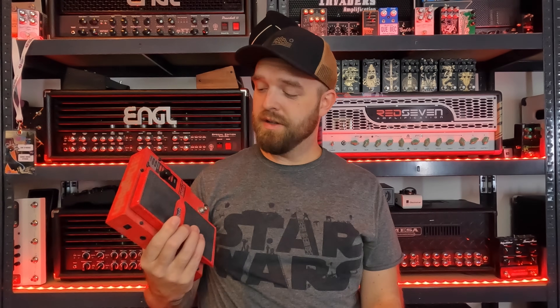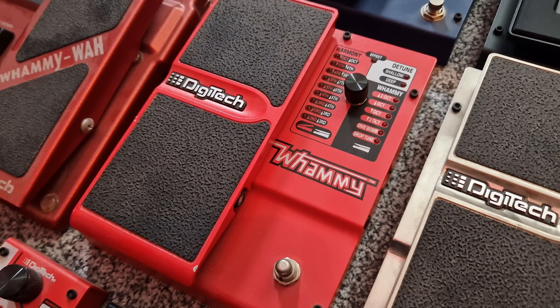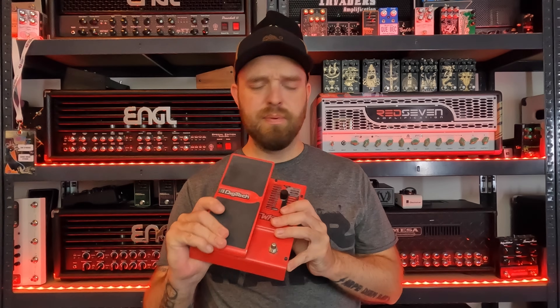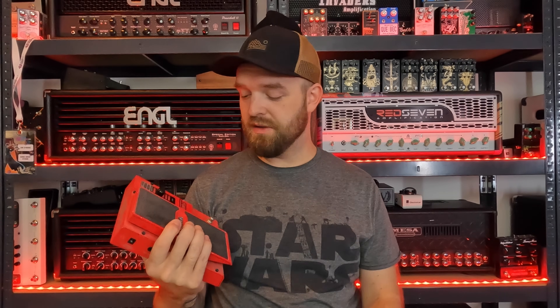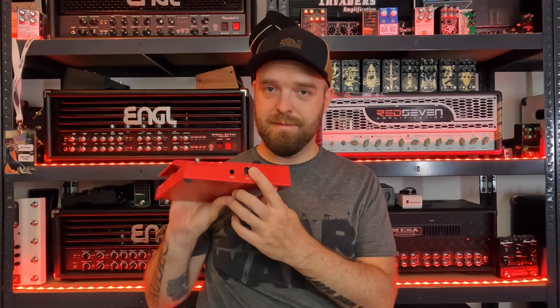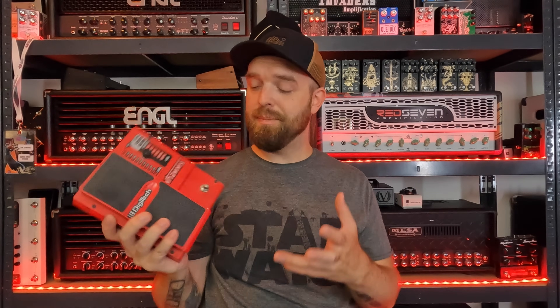After the XP100, the Whammy 4 was released — basically the reissue. They had this in production for many years and you could see it on many pedalboards in the 2000s. I used this one for years as well. It has a bunch of settings and it's pretty sturdy. It does sound a little bit glitchy in comparison to some newer versions — a nice and nasty sound — but I like it. It also has the dive bomb mode, which is very fun, and this is the first version that included MIDI. Something a lot of people didn't like was the tone suck, so many guitarists modded this version to have true bypass.